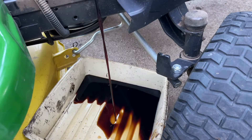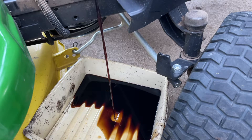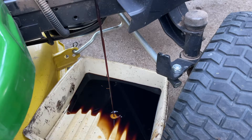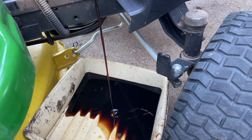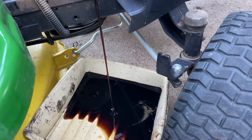It's been a hundred hours since the last time I changed it and did all the maintenance. That was mid-May, so it's been about five months — coming up on mid-October. I've put a hundred hours on it, so I prefer to change it. That's what we're doing.